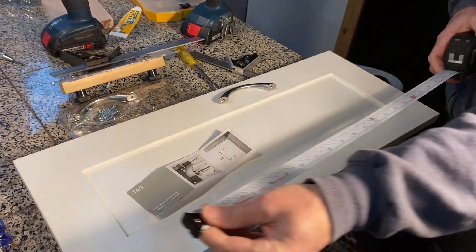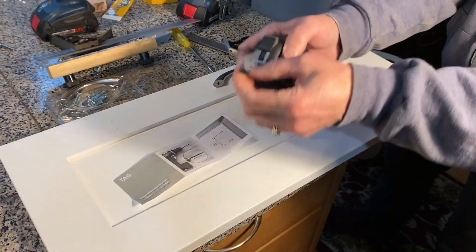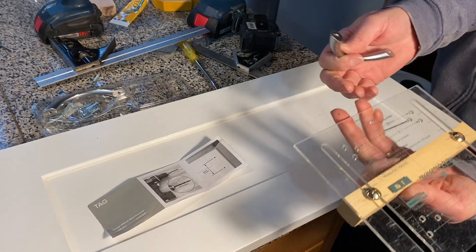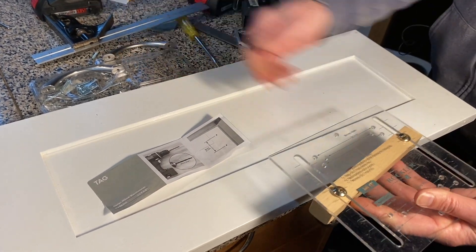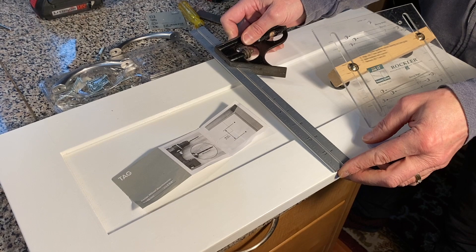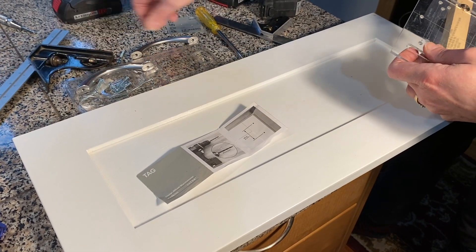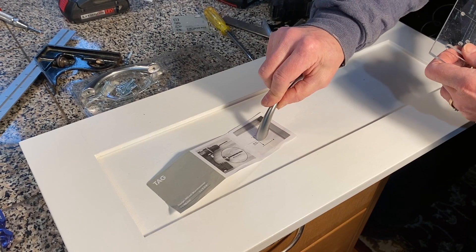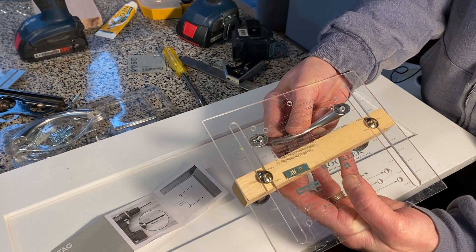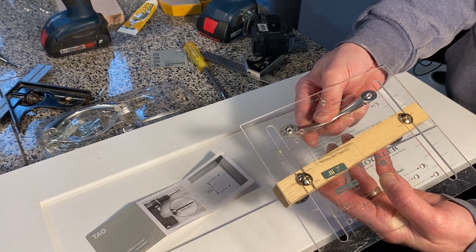We're going to put our handles on our drawer fronts. The drawers are 24 inches long, which makes it a convenient 12 inches to the center of the drawer. We'll be using the Rockler Jig, which has an adjustable bar that can go up and down to give you a different offset from the edge of your drawer. We want the handles centered both horizontally and vertically. The rail is 2½ inches, so our center is at 1¼ inches. The instructions say 3¼ inches or 96 millimeters — the 3¼ inch slot doesn't quite match up with the handle holes, so that's an approximate English measurement. The 96 millimeter is the hole size we want to use.